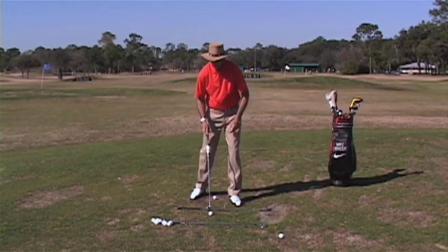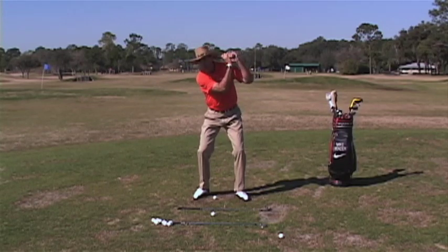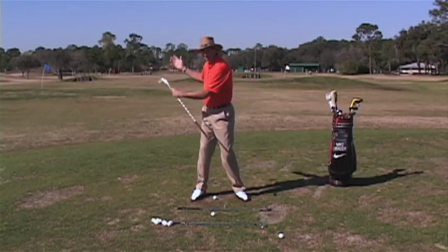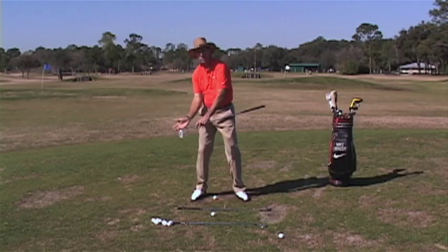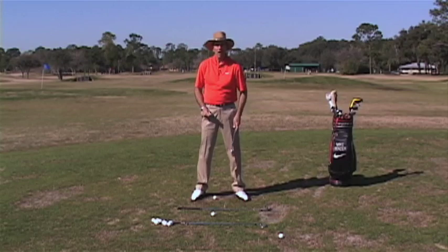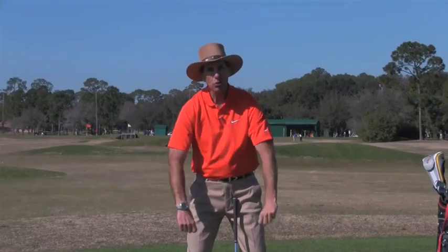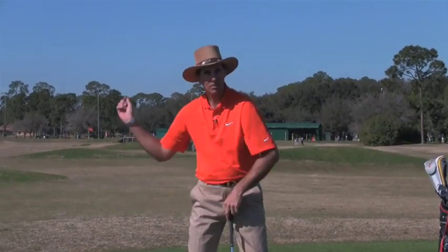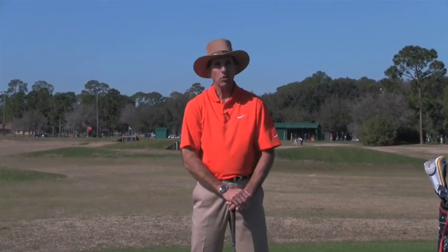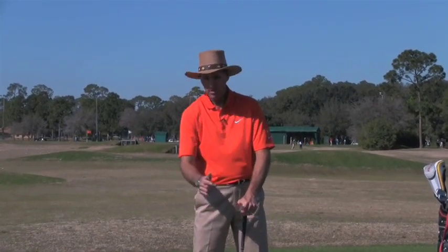One last drill: hit golf balls where you just make swings and come through and stop right here. Notice my shoulders didn't turn. This really works on the transition of getting the arms down before the body starts to unwind and throw the club over the top. If you can practice these drills, start getting loose in your arms to get some freedom and acceleration — because loose muscles are fast muscles, tight muscles are slow. If you can do that, you're going to hit it a lot farther, have a better impact position, and it's going to be a lot more fun.